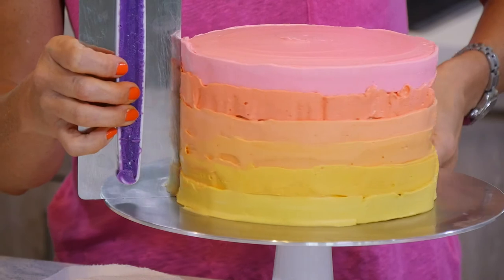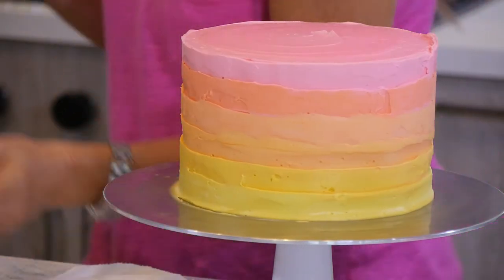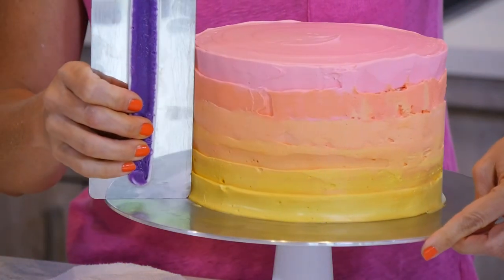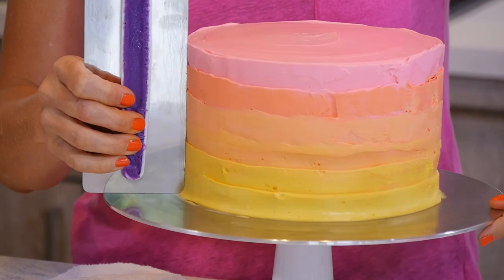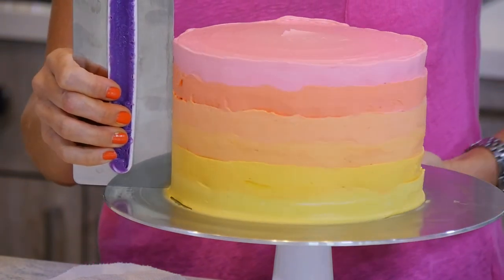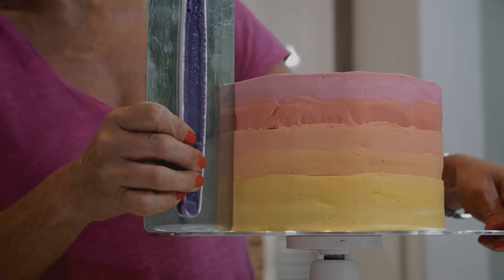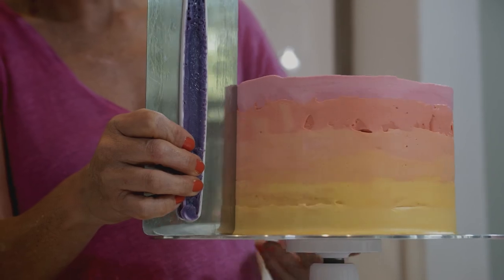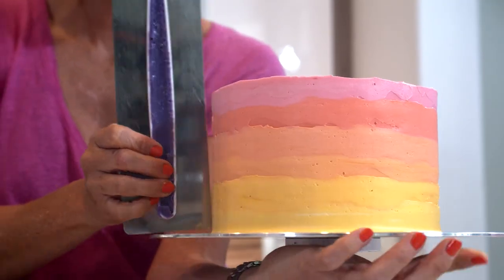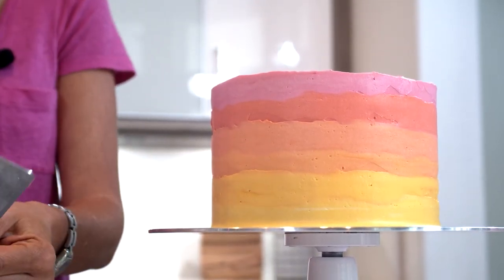My icing smoother — I'm using it perfectly perpendicular to remove the excess of the buttercream and give it a straight angle as well, carefully cleaning in between.